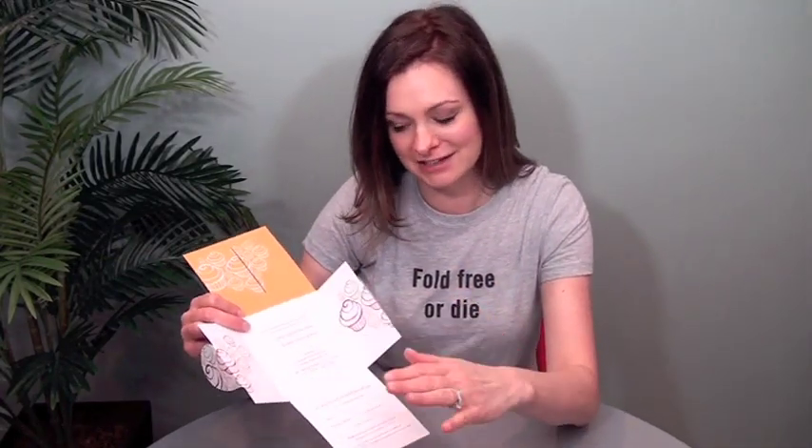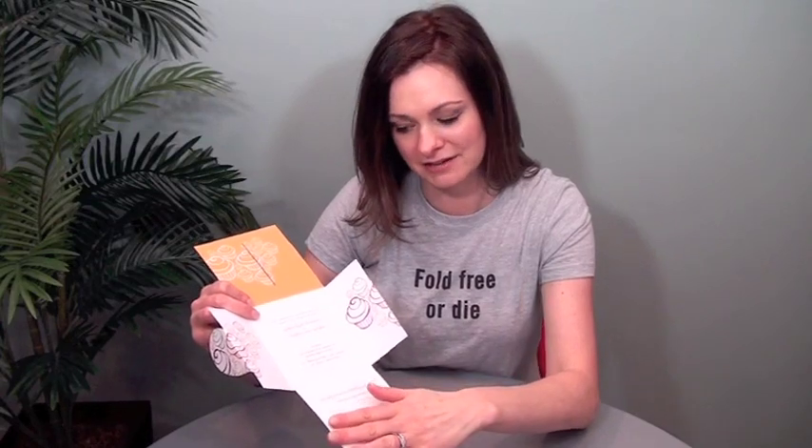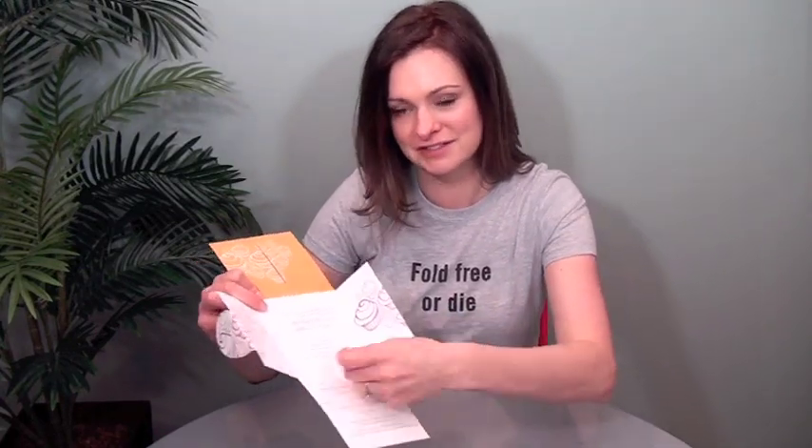And then there's one more panel that folds down. This is a wedding invitation, so they actually chose to do that additional panel as a perf. And this is the reply card, which is great. The nice thing about the placement of this is that once that's torn off, the piece still totally stays intact. So you've got this wonderful keepsake and this fabulous little format, even without this fourth panel.